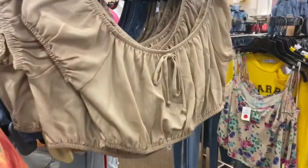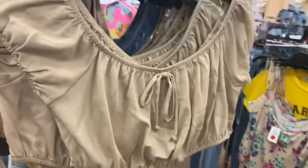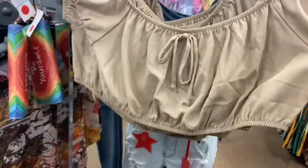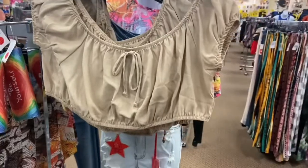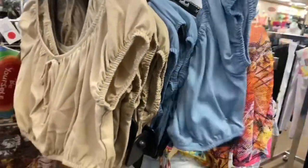I really like this little halter linen style halter shirt. It's really cute. I think that is really nice. They also have it in a denim blue color, so that's cute.